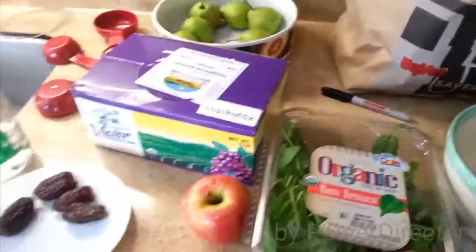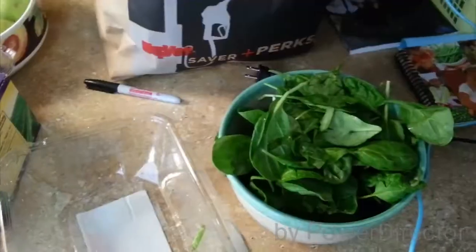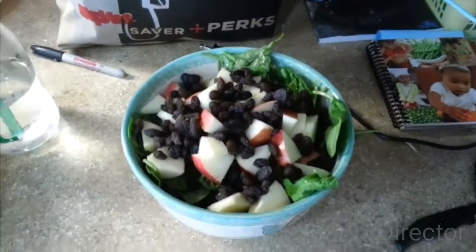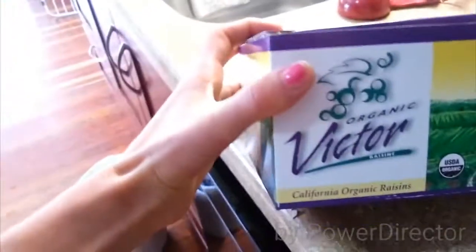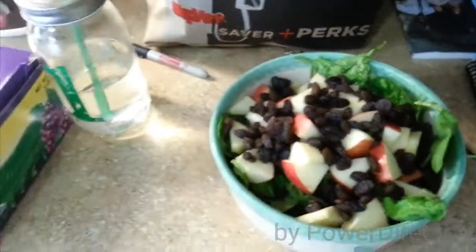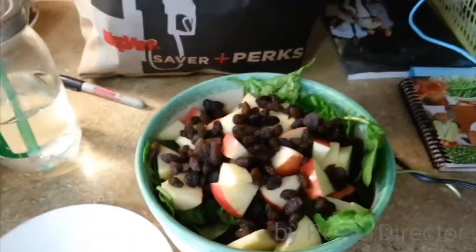I use this whole box of spinach, going to put an apple on there and probably a handful of raisins. I do use organic raisins, organic spinach and apples. These dates I'm munching on are also organic. I'm almost done with the water and then I'm going to down that salad.